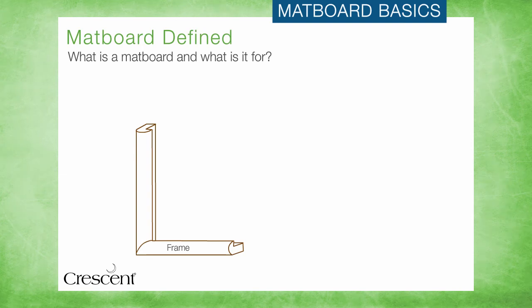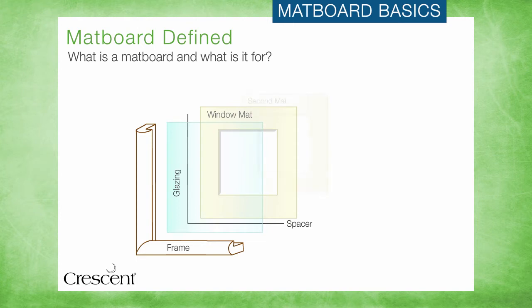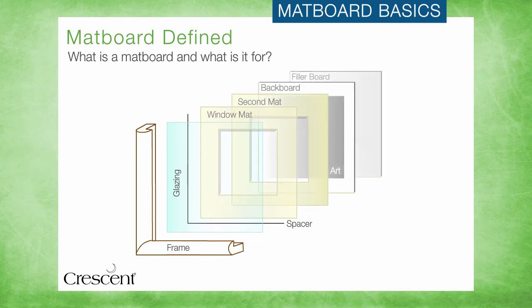At its most basic, a matboard is a component of a framed piece that creates a separation between the glazing — either glass or acrylic — and the artwork, because contact with the glazing can cause damage to the art.